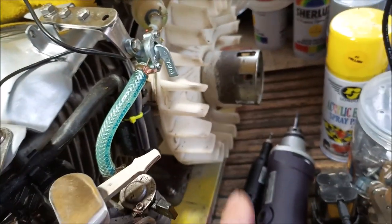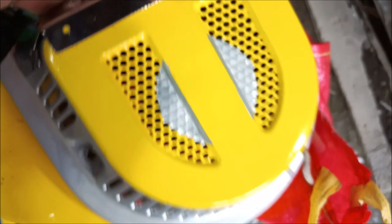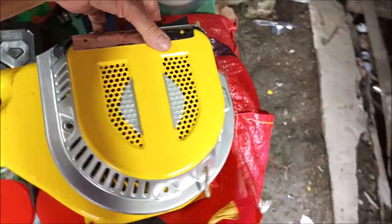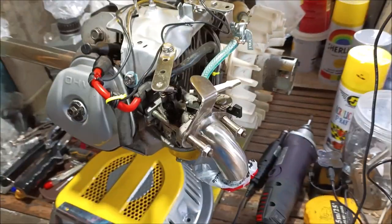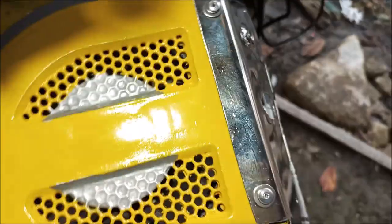This cover goes on here — that's your forced air cooling fan right there, and this directs the forced air over the engine cylinder head. This bolts on like this, your pull-start goes right on the front, and then that whole assembly bolts onto the front of the engine. We'll be back with more.